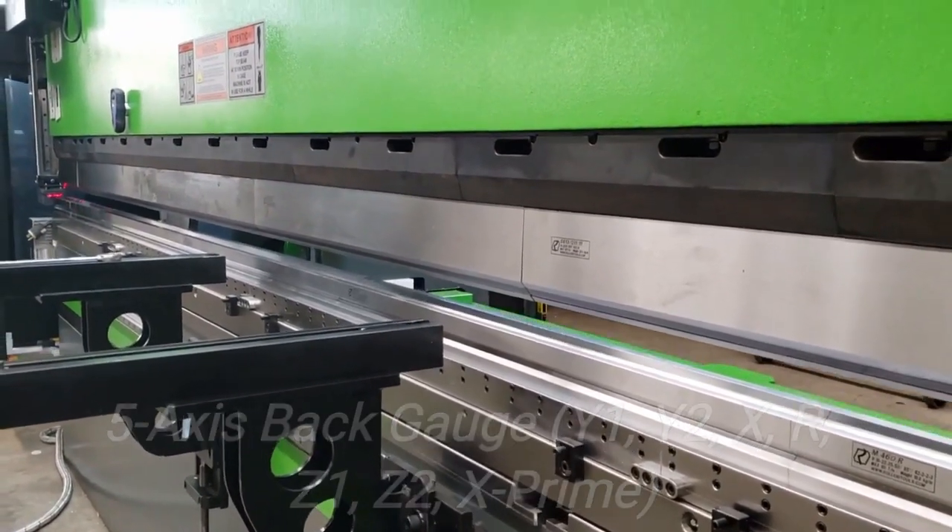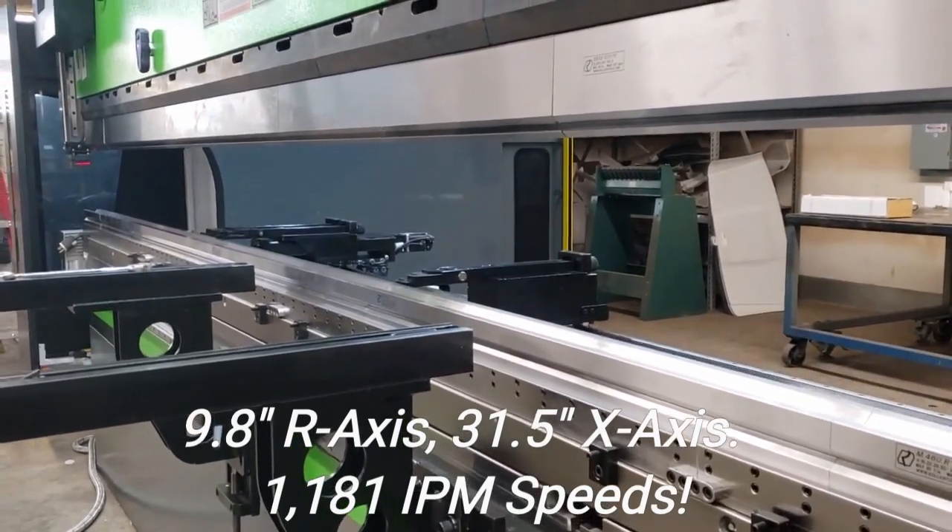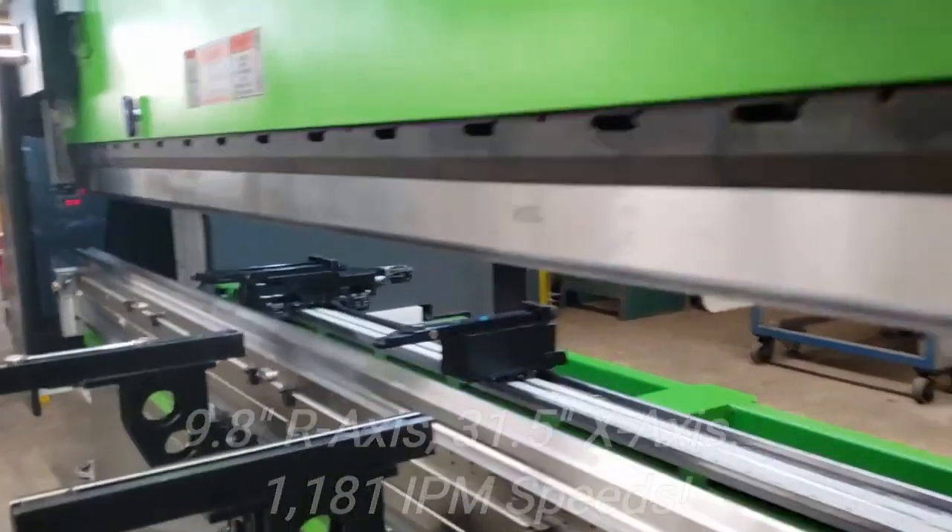That's a funky part it's gauging off of right there, where that gauge is. Did you see how high the gauge was? That's sweet.